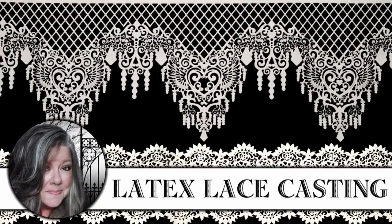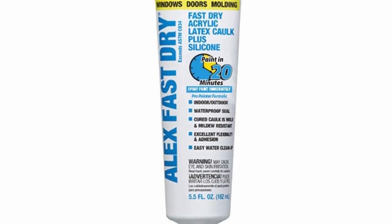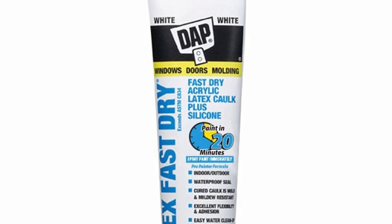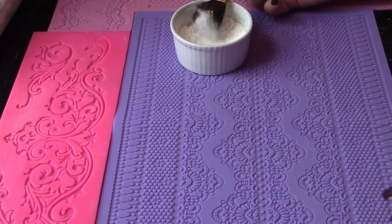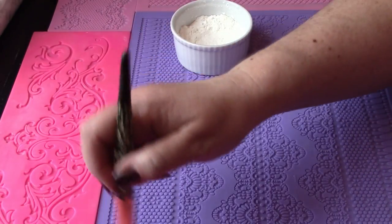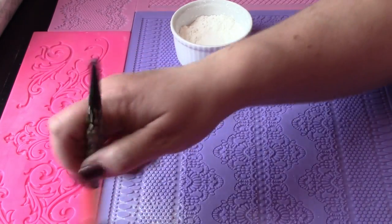Hi, it's Heather from Thicketworks, and today I want to share my method for casting latex lace. I get great results using Alex Fast-Dry Acrylic Latex Caulk and cornstarch as a mold release. If you want high fidelity castings from these shallow fondant style molds, this is the way to go.